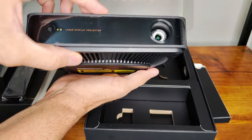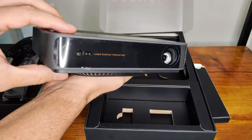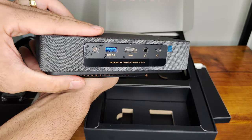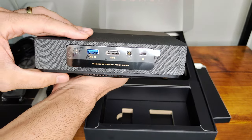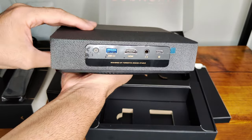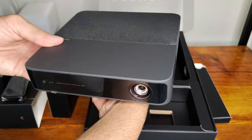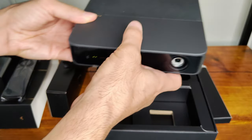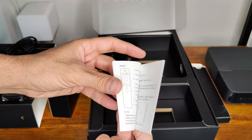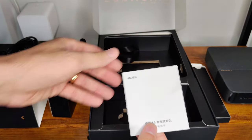Na frente temos a lente de projeção, a câmera e o sensor TOF para calibração do foco. Na parte traseira temos o botão de ligar, porta USB 3.0, porta HDMI 2.1, saída de áudio P2 e a entrada de energia USB tipo C, enquanto nas laterais apenas as saídas de som estéreo. Tudo muito discreto, compacto e suficiente. Também vem um pequeno manual em chinês que para nós não terá utilidade.